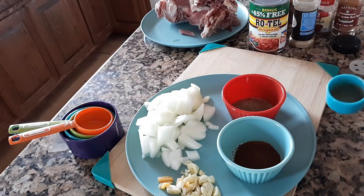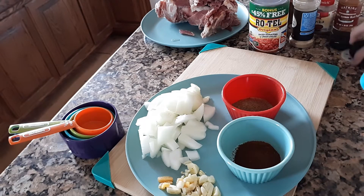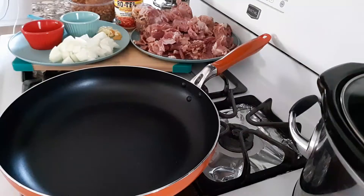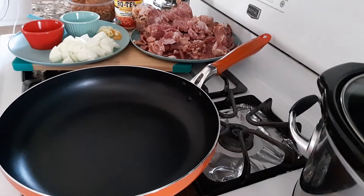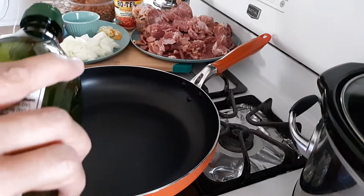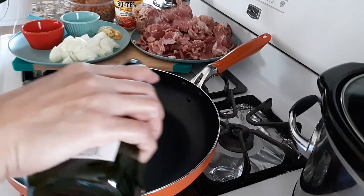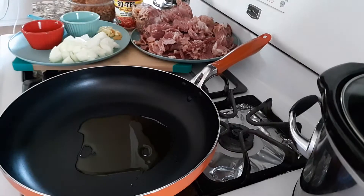So I will just make this ready so it would be easier for me to use when I am already cooking. I will just use about two tablespoons of olive oil.